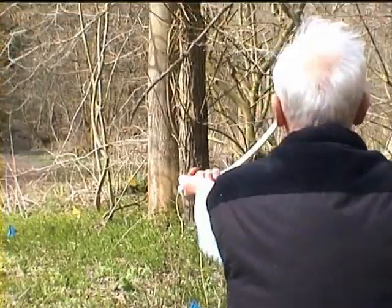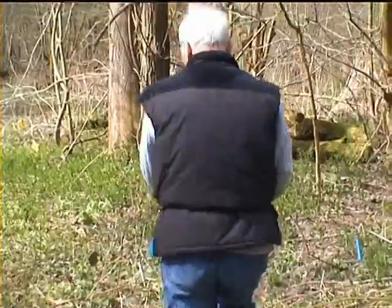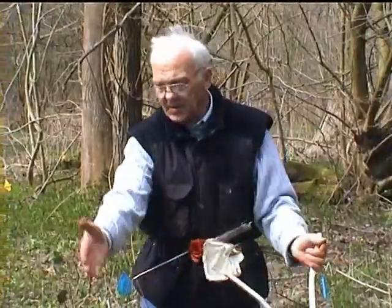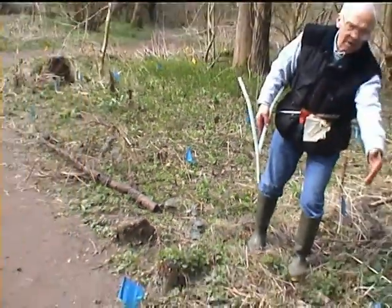If I'm going against the flow, if I'm going with the flow, the V-rod will go down, like so. If I walk out of the source, this is what happens. Here's the source here — this is the edge, and this is the other edge here.